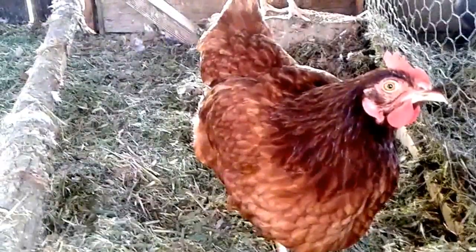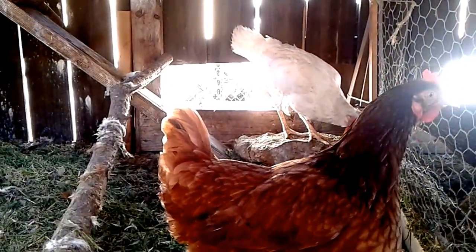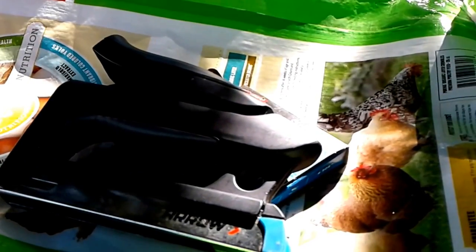The chickens have figured out what I'm up to. They know there's fresh bedding and they're dying to get in here and eat it, so I'm going to have to close that door so I can get in here and do what I need to do. Sorry girls. I finally found the staples and the staple gun, so let's get to it.